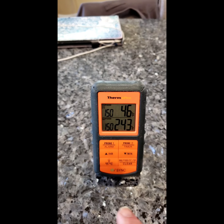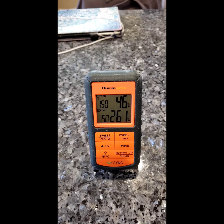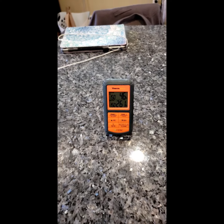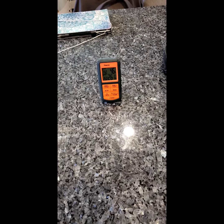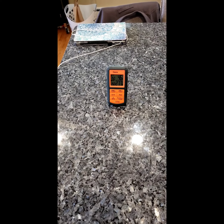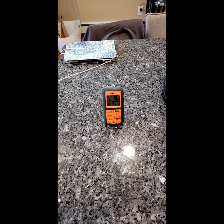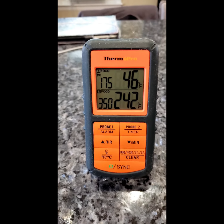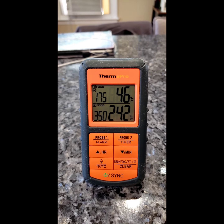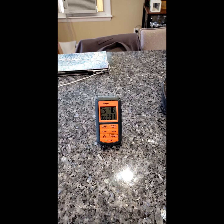I haven't set the temperature alarm yet, so I believe it's set to 150 degrees and that's why the alarm is going off. Just wanted to show you the inside of the monitor — it's connected via Bluetooth. The bird's got to cook to about 180 degrees, and I set the alarm at 175 so it will go off at 175.